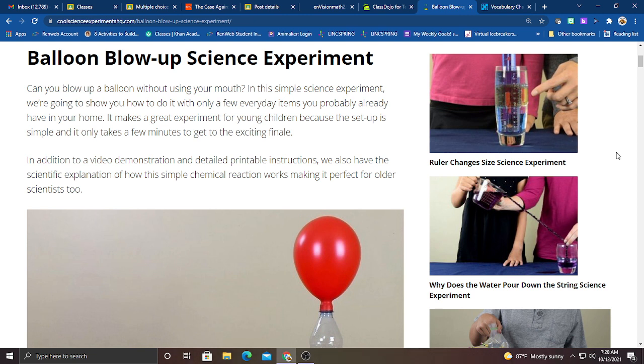This experiment is called Balloon Blow Up Science Experiment. Can you blow up a balloon without using your mouth? Believe it or not, in this simple science experiment, I'm going to show you how to do that with only a few everyday items that you probably already have in your home. This makes a great experiment for you kids because the setup is simple and it only takes a few minutes to get the exciting finale.